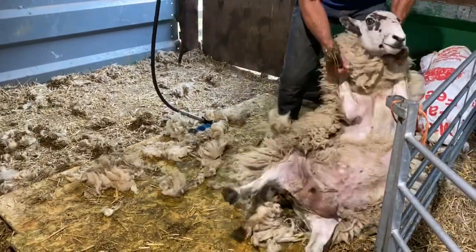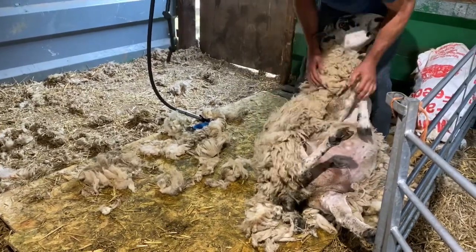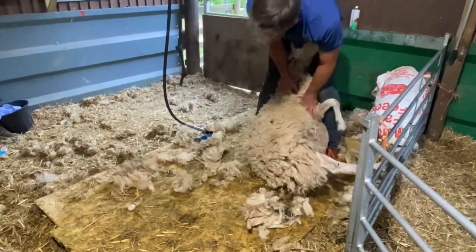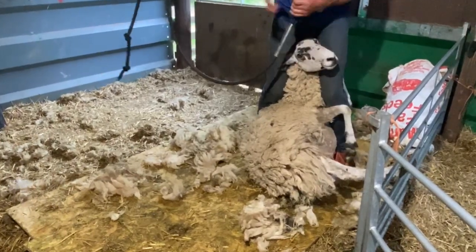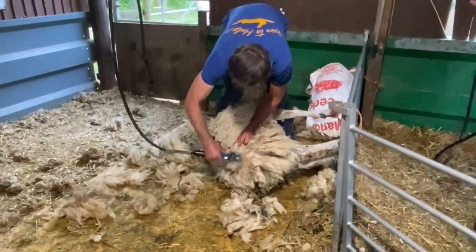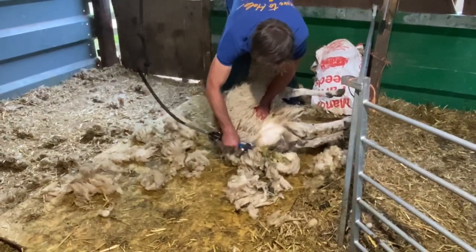Then I'm just going to turn her over onto the other side. She's quite a compliant ewe. The main thing with the shearing is to keep her nice and comfortable. Sandwiching her back leg in between the knees — there she is, nice and bent over. Now I'll just clean off the other side to make sure that when she does poo, she doesn't get any caught in the wool, because that will attract the flies.